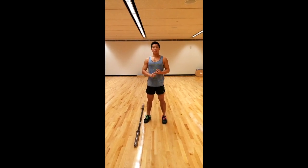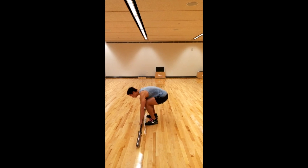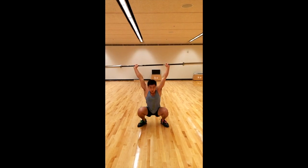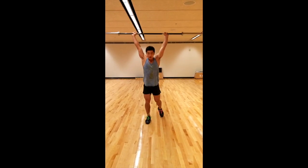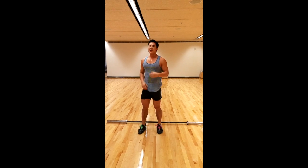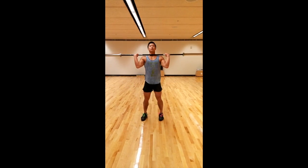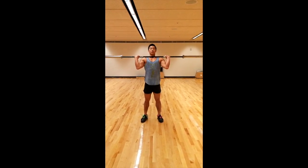Today we're going to talk about split jerks, because it's the most effective way of jerking for most people — easier to learn. So split jerks: first you have to figure out your rack position. Everyone's a little different. The general guideline is a fist width apart, but you can use your own judgement depending on your limb lengths and how far your hands want to be. The important part is that you use your lats and actually pull those elbows in tight.